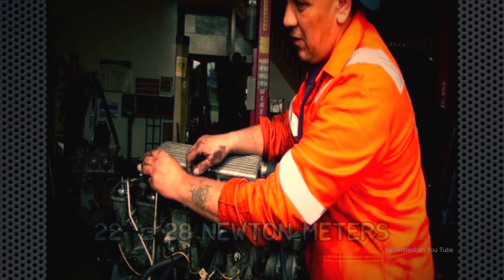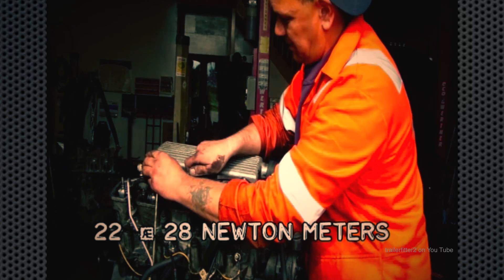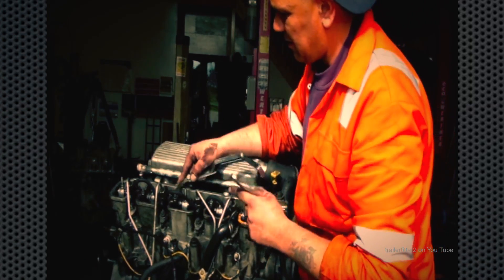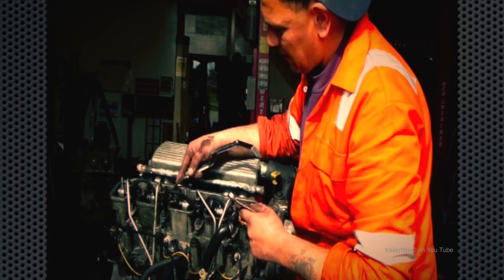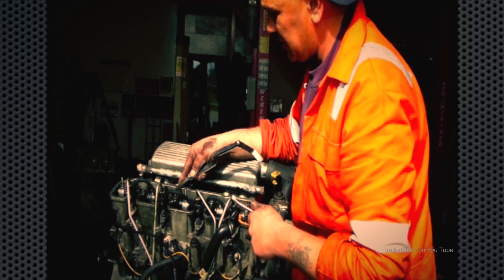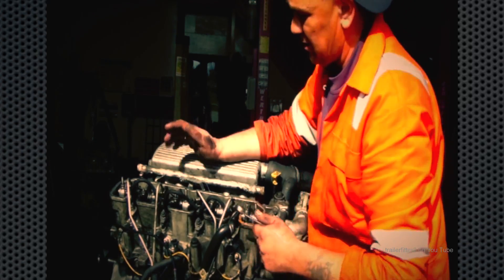The torque spec for the lock nut is actually on the screen here. I'm nipping it up, and then re-check to make sure it's alright — that feels okay. You don't want these over tight, otherwise that will keep the valve open when the engine's hot. You don't want that situation.